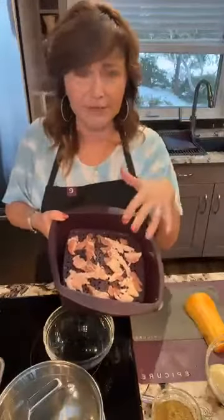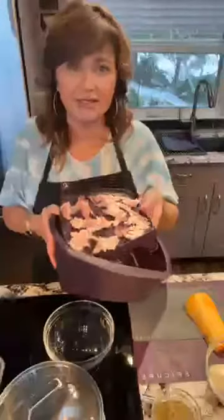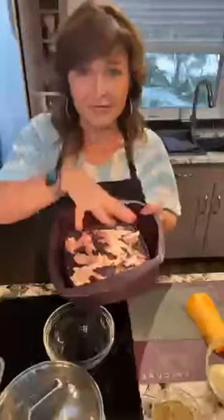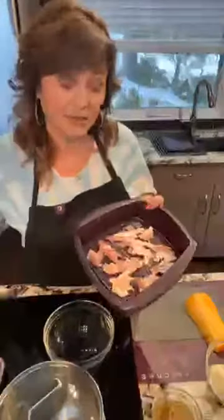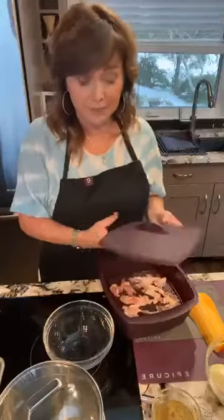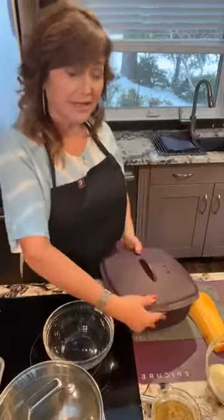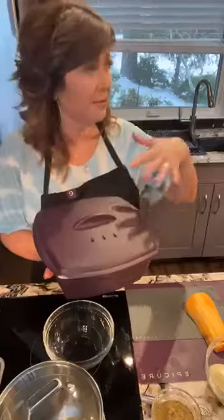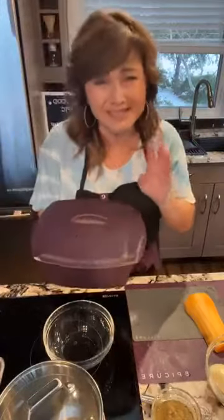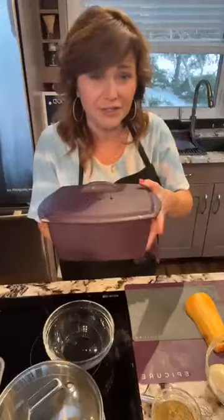I've got about three strips of bacon here, just cut up. When you buy our multi-purpose steamer it comes with a tray — what I love about that is all the fat renderings drip to the bottom and you can drain it or keep it. Put the lid on, add the tray with bacon, and throw it in the microwave. For the amount I'm cooking, about six minutes — every microwave is a little different.